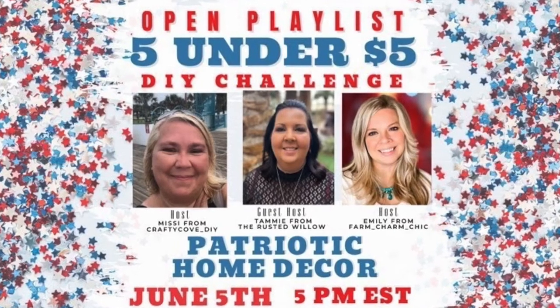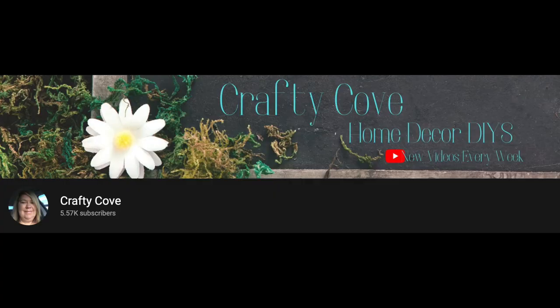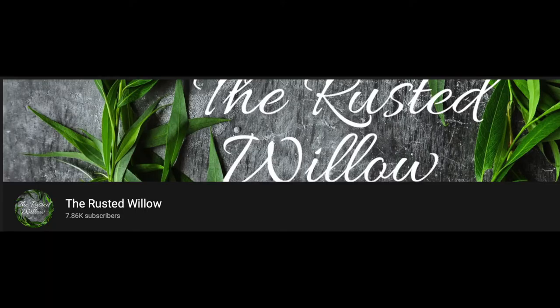Today's video is part of the Five Under Five Dollars DIY Challenge. It's hosted by Missy from The Crafty Cove, Tracy from Farm Charm Chic, and Tammy from The Rest of Willow — who I actually got to meet in person. You'll have to watch the end of the video; she does a guest appearance for me.